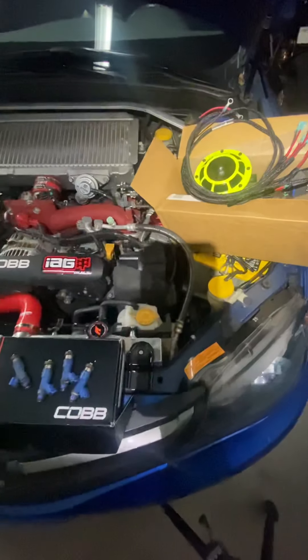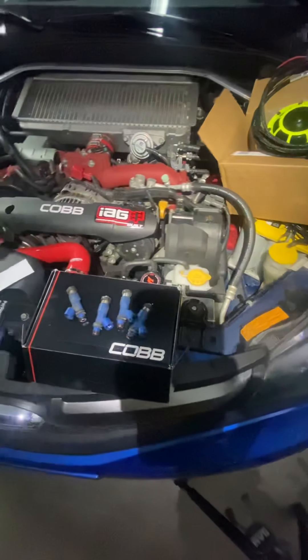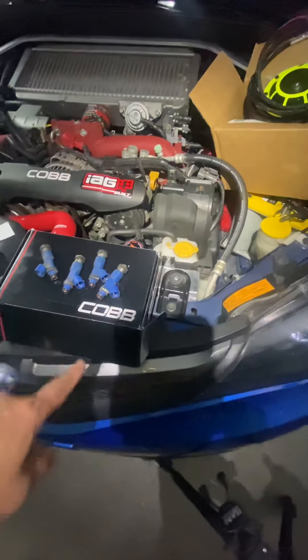I also changed the hoses in here. Today I'm going to install the Hella — it'll probably take me like 30 minutes to an hour.